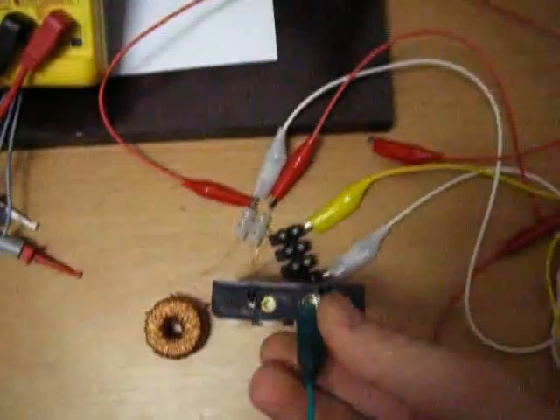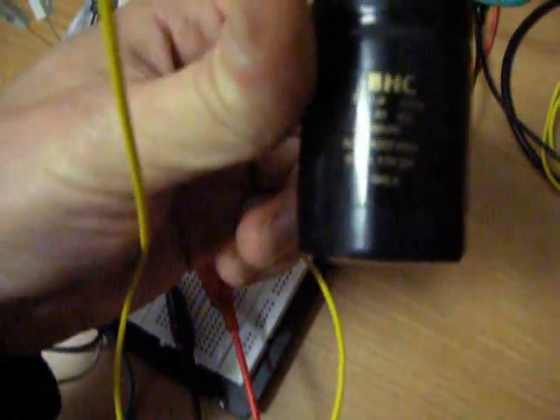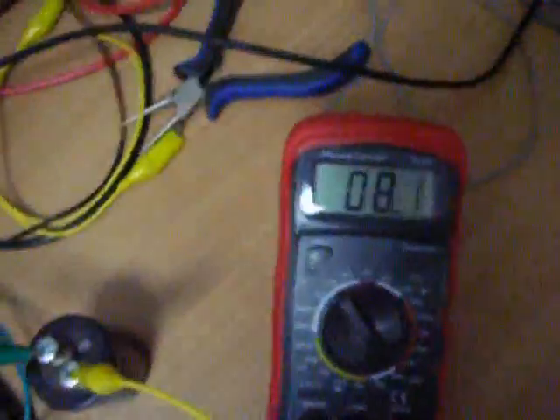Let's do it one more time. This capacitor here is made for 40 volts DC, 3300 microfarads — so it's a big cap. I've hooked it up — you can see it's on the 10 volts per division scale.